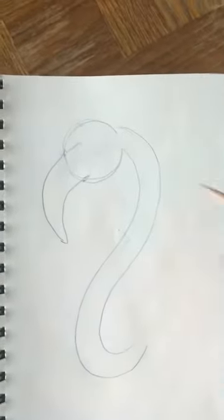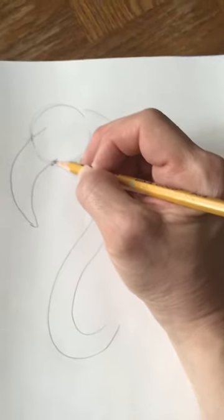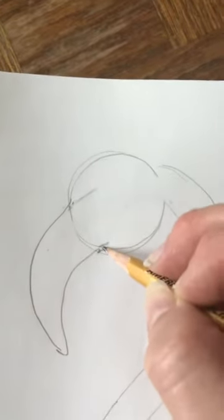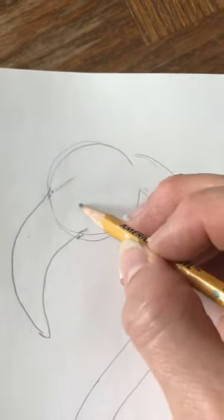I erased my line — hopefully you did too. Right here where the beak meets the circle, we're going to draw two curved lines — one, two — making a point right here.